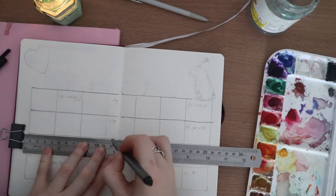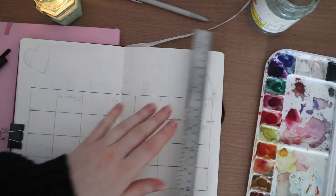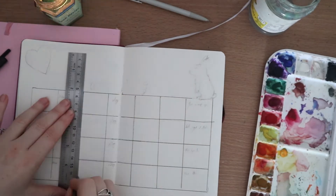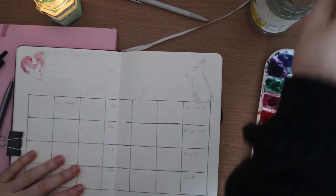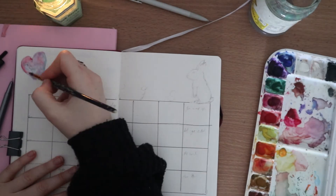Then of course we have my monthly spread, and I've already started penciling in my YouTube upload schedule. I tend to plan this quite far in advance — actually the first week of January I had this already penciled out because I already knew some of the videos I wanted to do, so it helped me just pencil it all in.